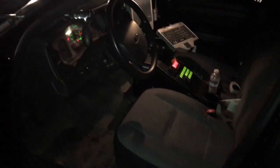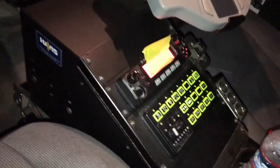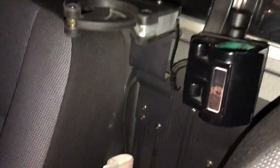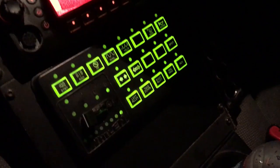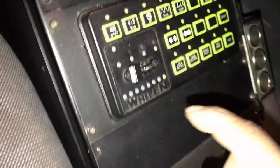Let's see what's inside. It's got the gun rack and cage. I have no idea what any of those buttons do, but we will find out. Let me try pushing some of these buttons and see what it does.